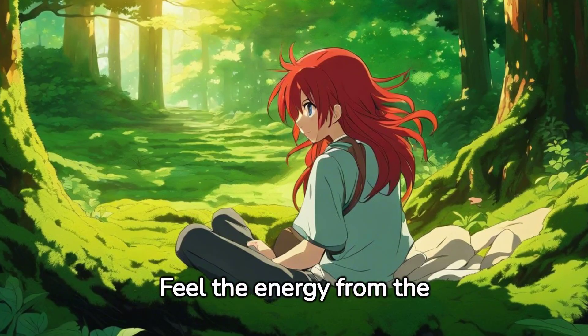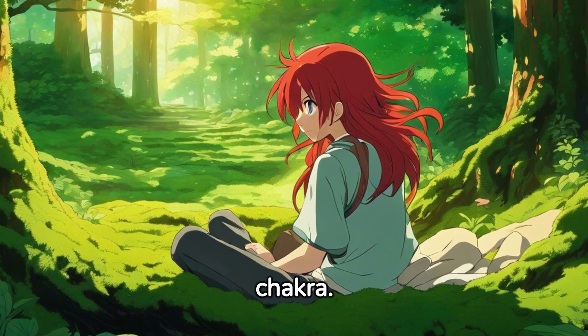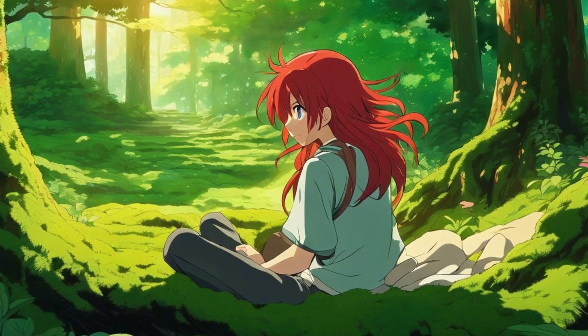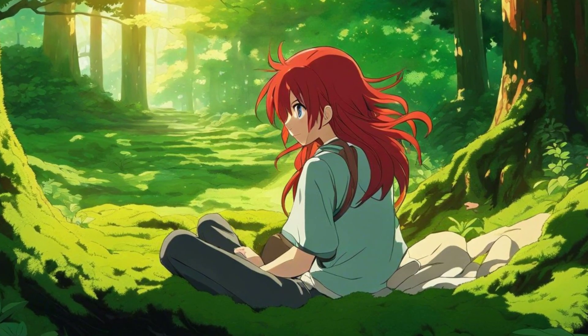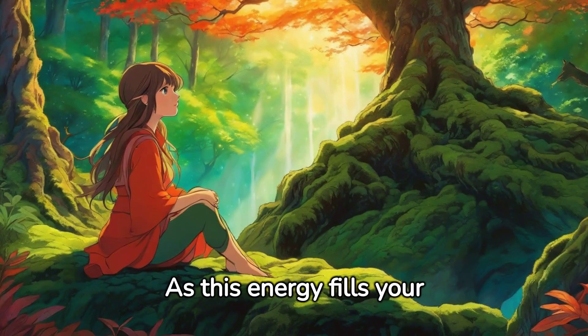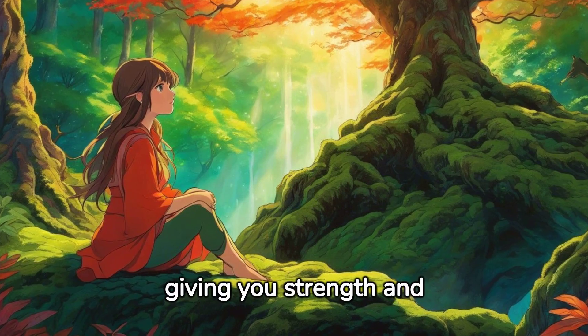Feel the energy from the earth, stable and secure, flowing up these roots and into your root chakra. As this energy fills your chakra, it revitalizes your body, giving you strength and stability.